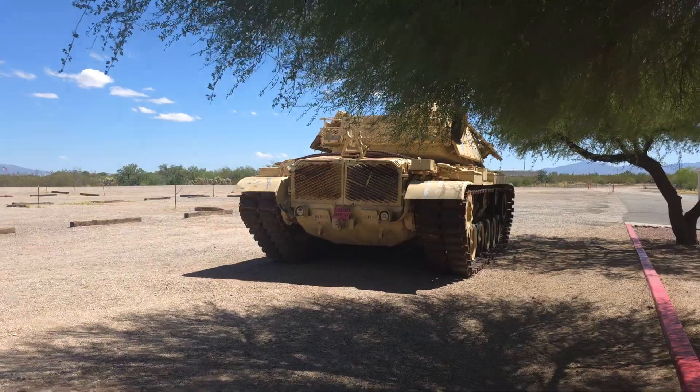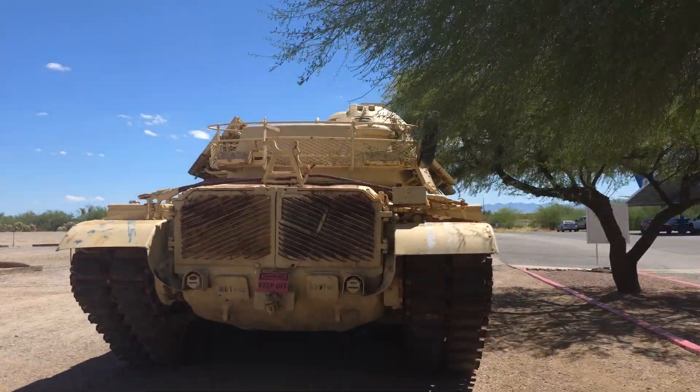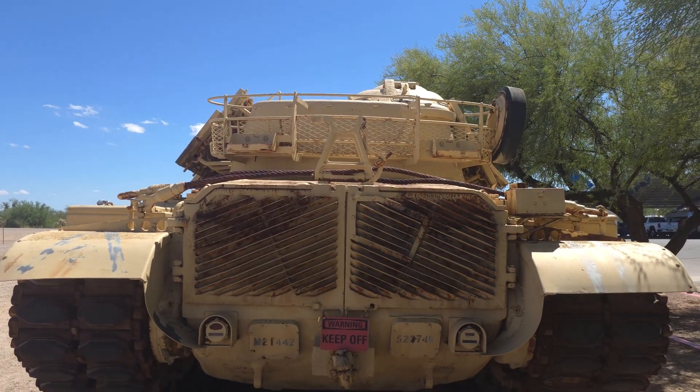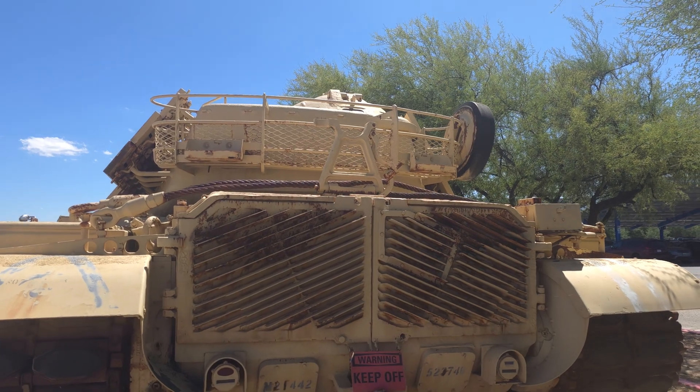If an explosive detonated under the vehicle, the V-bottom would disperse the energy of that explosion left and right rather than maximizing the blast upward through the hull. A common problem with tanks in Iraq and Afghanistan was that enemies developed explosive devices to blow a hole through the bottom of the tank.